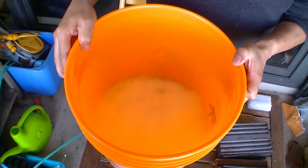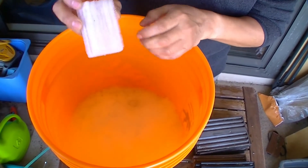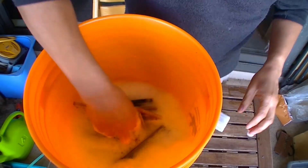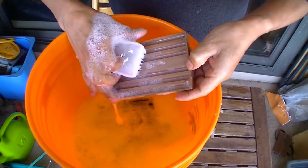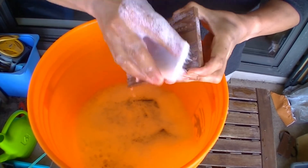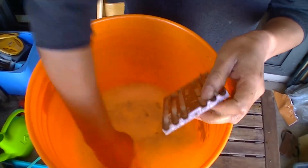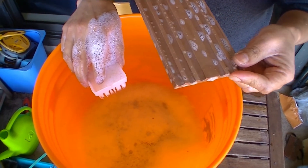We have soapy water and this brush that we use for washing — it's very soft. We are going to plunge our trays in there. We can take one tray and give it a close scrub. We can use both sides. We have lots to do — I'll catch you later.